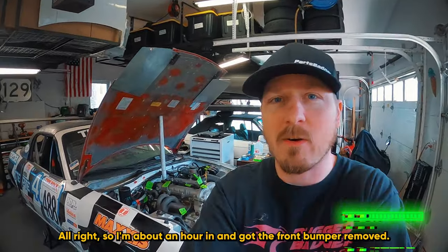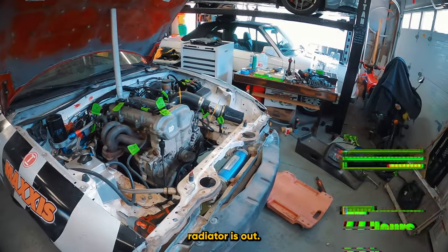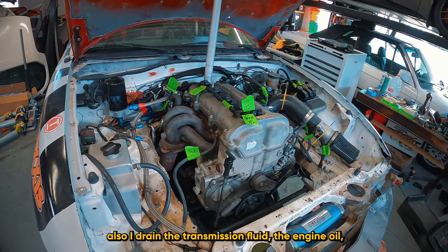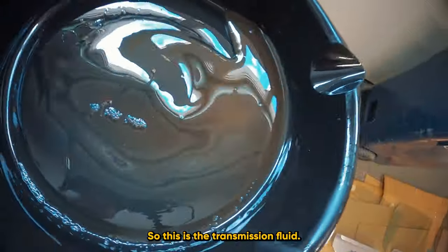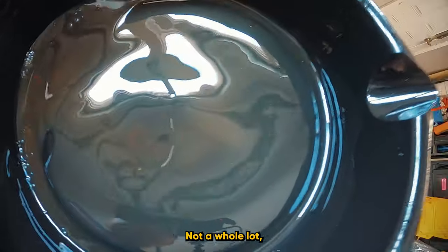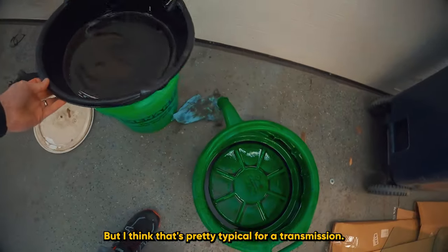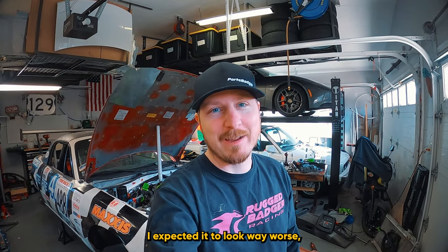About an hour in — got the front bumper and splitter removed, radiator is out, and a bunch of the upper engine stuff labeled with good pictures. I drained the transmission fluid and engine oil. The transmission fluid looks pretty good; there are a few specks of metal and some brass, but I think that's pretty typical for a transmission.